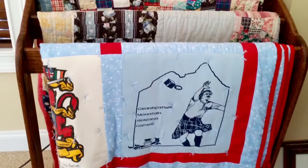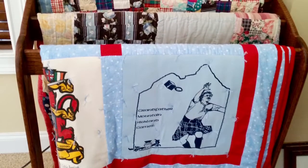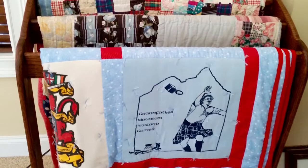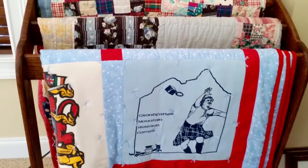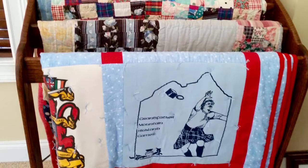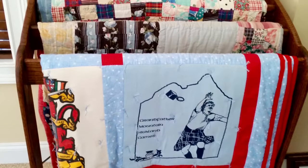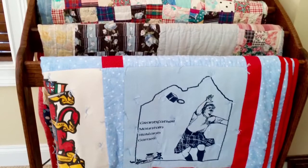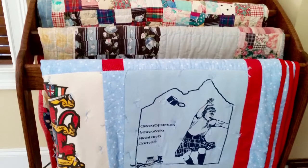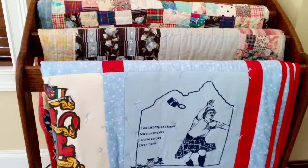Hello everybody and welcome back to the shop. A few years ago my wife had made quilts out of the t-shirts I had accumulated throughout my Highland Games career for all the kids. This particular shirt here is from Grandfather Mountain, which featured me on the back throwing a 28-pound weight. I asked the kids if any of them would like quilt racks and a couple did. So this one's for Nikki.